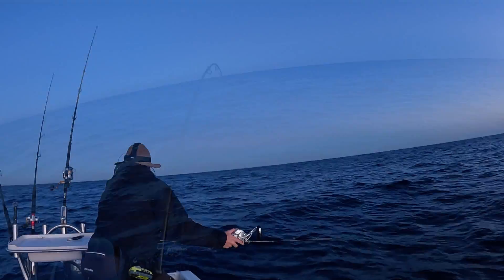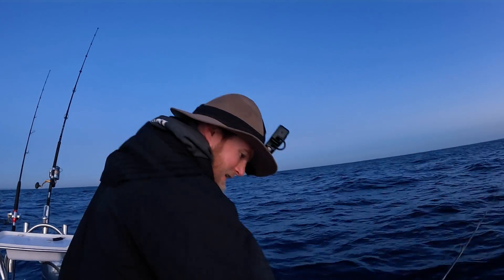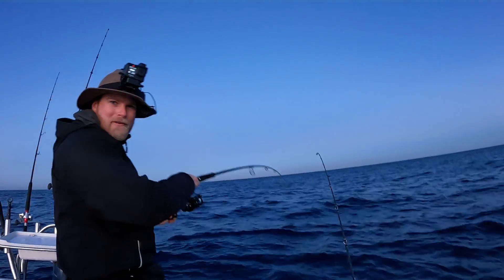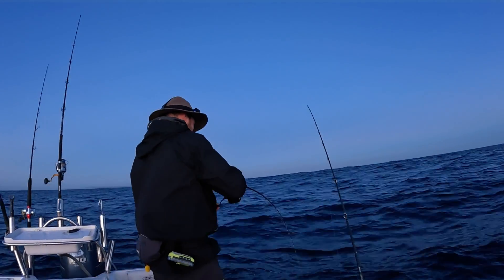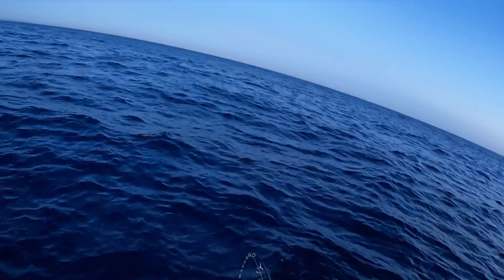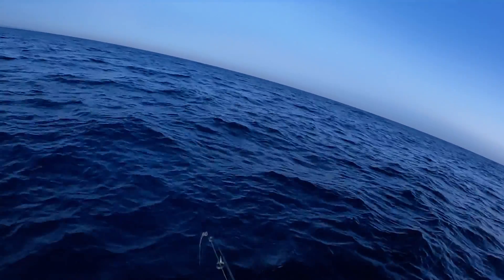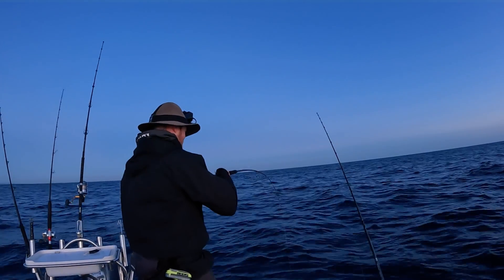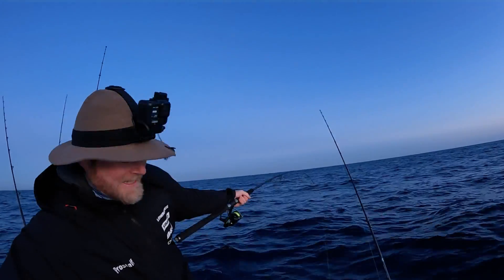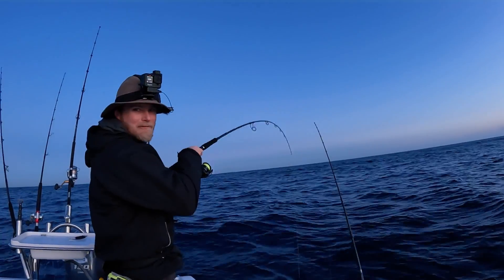Fish on! That did not take long at all. Fish on - nice fish too. Feels like a good snapper. Feels like a really nice snapper - that's always a good start. First rod down, absolutely slammed, and that is how I enjoy starting my videos.